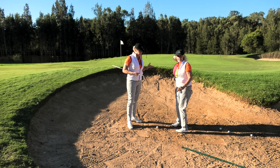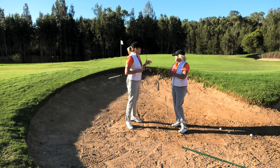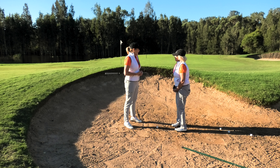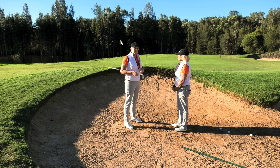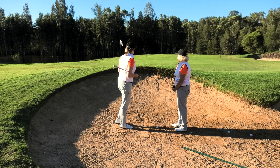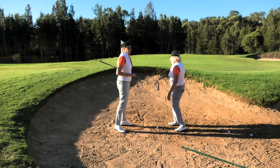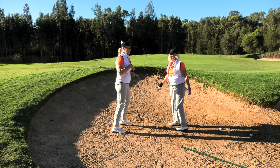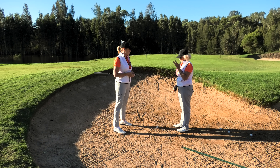This is another follow-on from a really popular tip we did recently, talking about different options for different levels of golfer in a situation. Before, we were talking about a par five shot coming into it — we'll put a link up to that video. And here we've got quite a difficult bunker shot because we've got water all the way around. We're going to tell you what to do with three different grades of golfer: A-grade, B-grade, and C-grade.